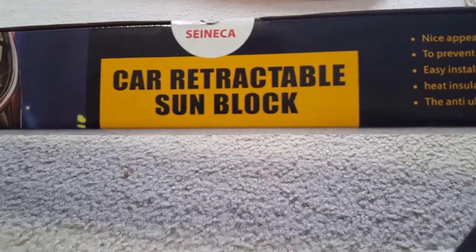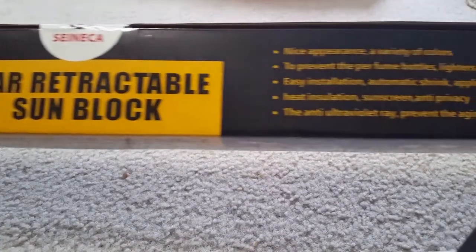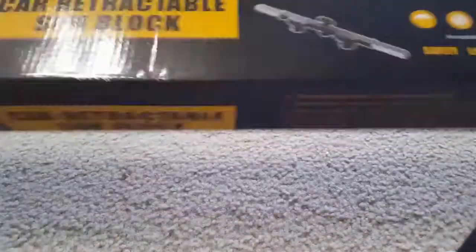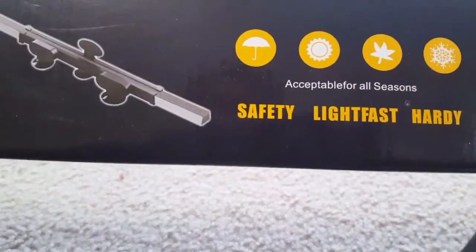Hi friends, today I'm showing you the mounting of the car retractable sun block sheet. It's from Seneca, and it comes in a really nice packing. All the qualities of this shield are given here.